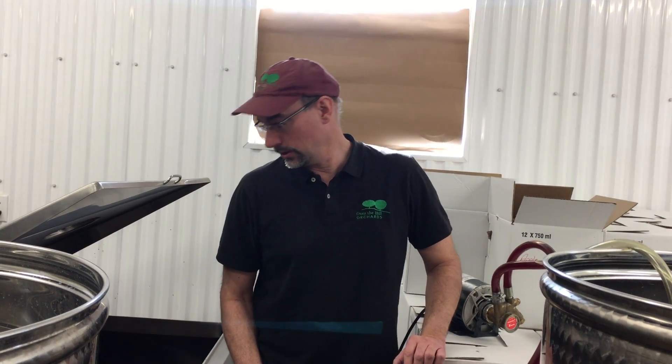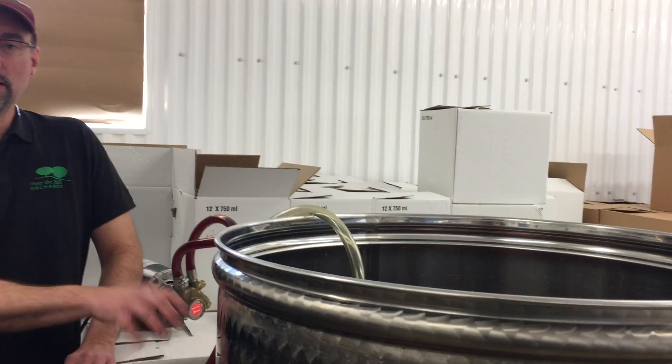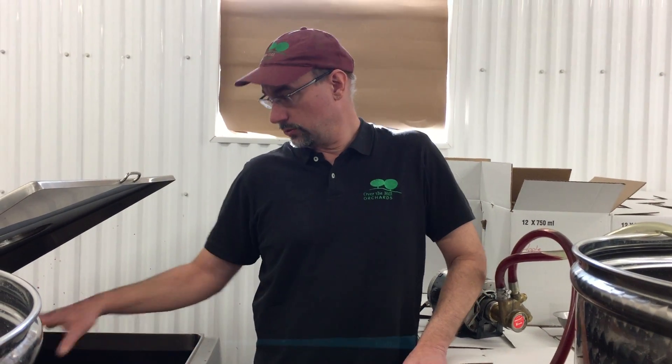We're all done with the cherry wine fermenting. It's in the tank here and we have to transfer it from this tank over to this vat here. There's a lot of gunk on the bottom — the dead yeast — that we've got to get out. So we just take the juice or the wine off the top of the liquid and leave all the junk on the bottom.